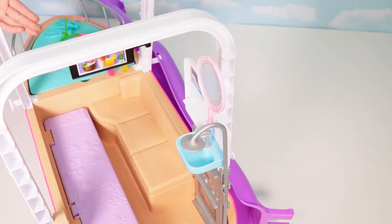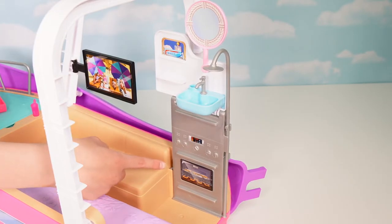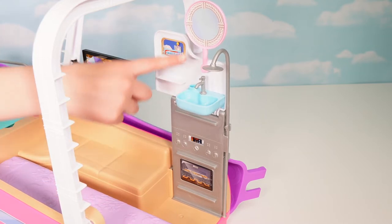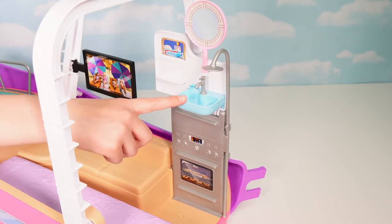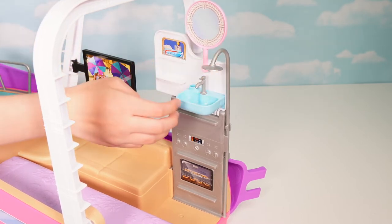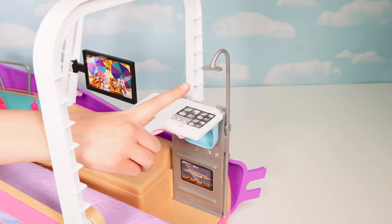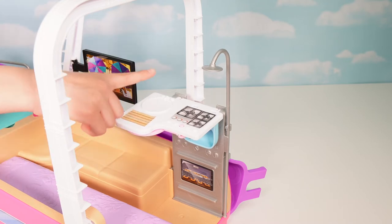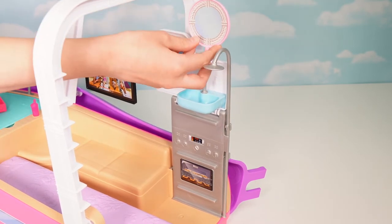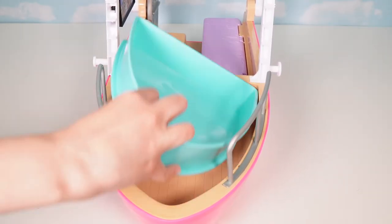Here's the TV — you can watch it from your bed, or swivel it out onto the deck to watch from there. Here's the bathroom slash kitchen area. You have your oven down here and your bathroom up here, with a mirror, sink, some shelves, and a shower that can go this way or this way. When you need to cook, fold this down and you have your stove, chopping board, and sink. When you need to wash your hands or brush your teeth, lift it back up again.